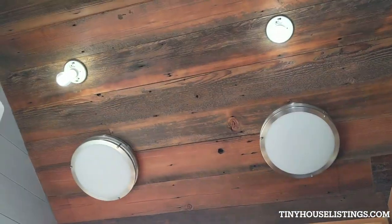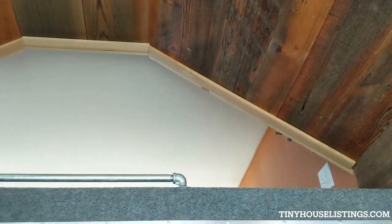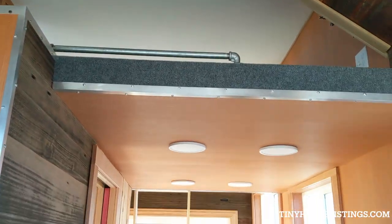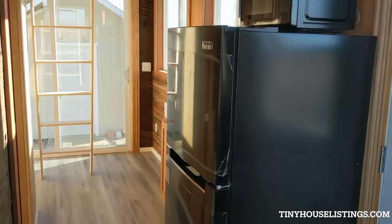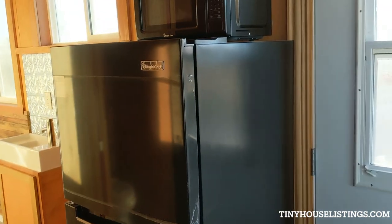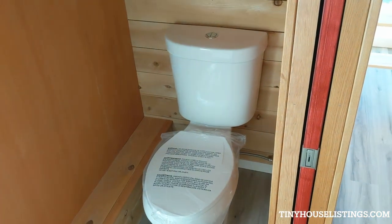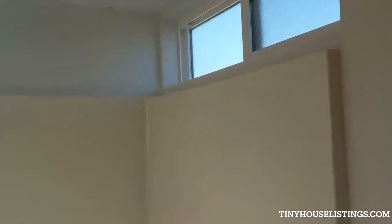Here's the other side of the loft — it's open. LED lighting above. Here's your fridge, microwave. Very important — here's your throne, elongated dual flush. You got a vent fan up there, another light.